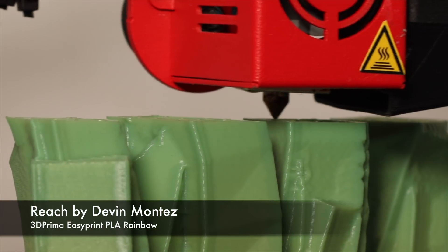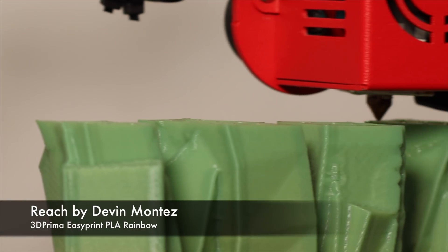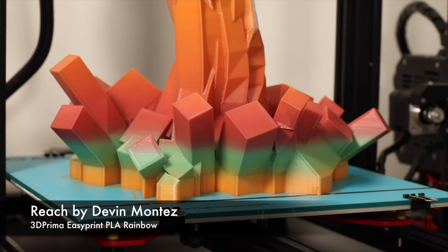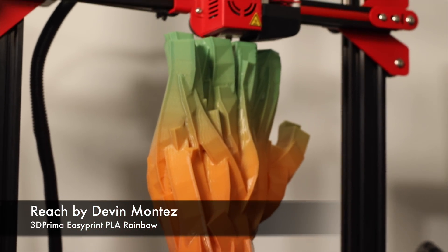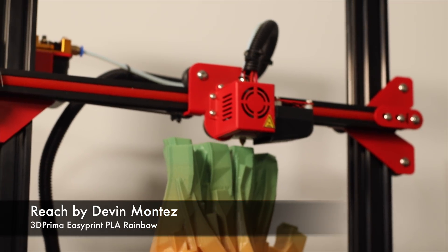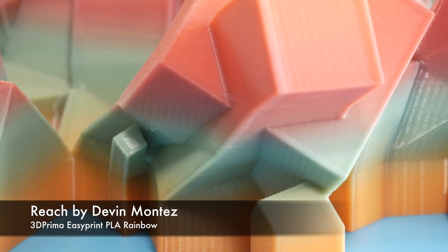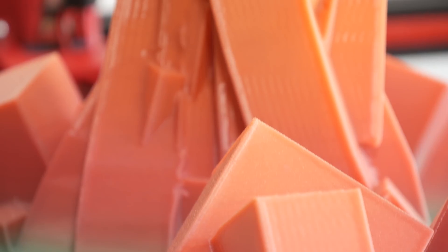My experience with the Alphawise U20 has been a bit mixed, because I threw quite a lot at this printer. The quality of each print is impeccable, and even with extended prints like the hand I printed from Devon Montes — called 'Reach', available on MyMiniFactory — this was a 46-hour print done in 3D Prima Rainbow PLA and it looks absolutely stunning. It was scaled to about 450 percent from its original size and it printed beautifully; the color transition and print quality are actually quite good.